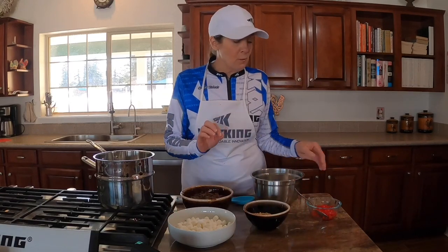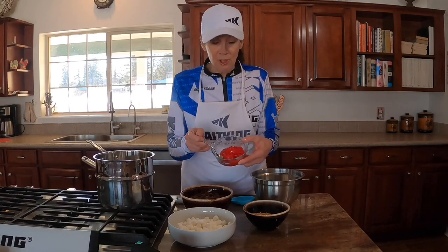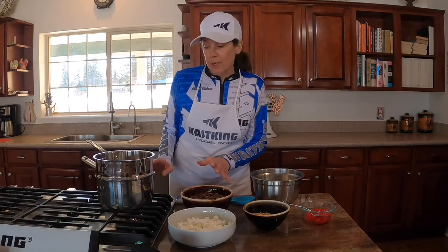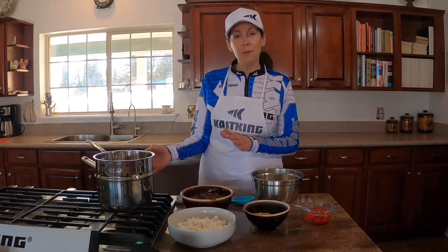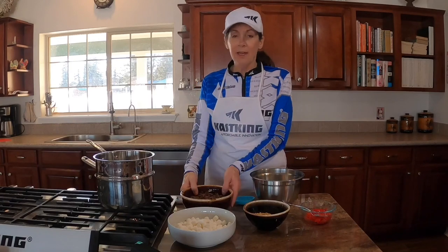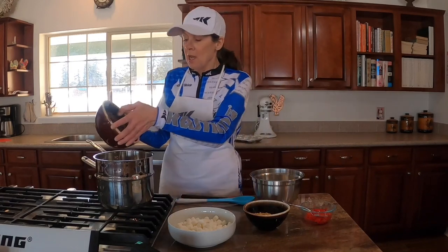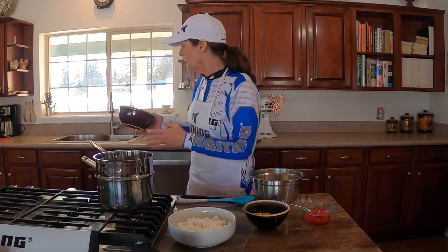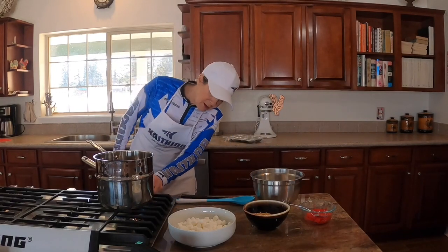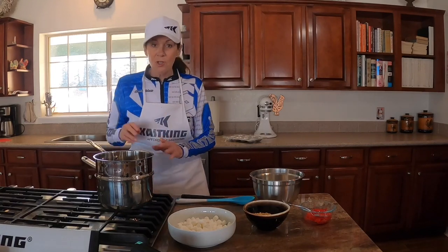To make the Rover Rocky Road, we only need a few items: chocolate chips, mini marshmallows, and walnuts for the base. We can also add maraschino cherries to change it up a little bit. We've got a double boiler going — a pot on the bottom with water, and another pot that sits in the water so we don't burn the chocolate. We'll put our chocolate chips in and start melting them.